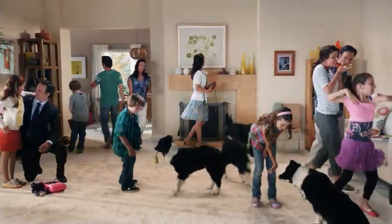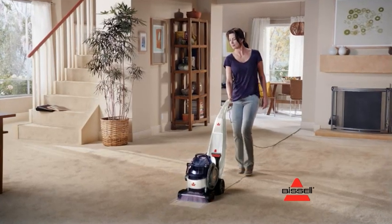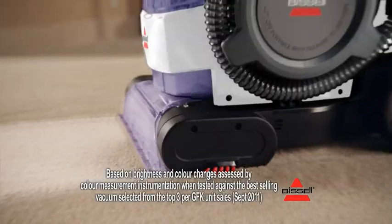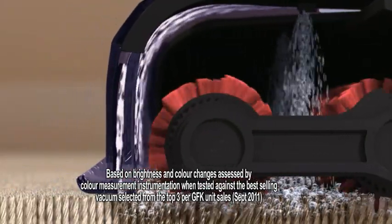Your carpet sees lots of activity, so it's dirtier than you think. And vacuuming alone isn't enough. The new Bissell Lift-Off leaves your carpet looking up to ten times cleaner than vacuuming alone. Cleaning solution and rotating brushes penetrate deep into the carpet, then powerful suction lifts the dirt away.